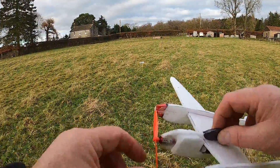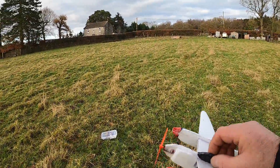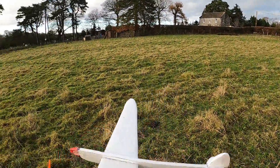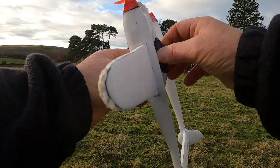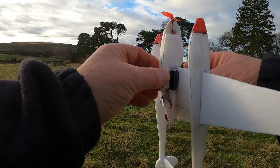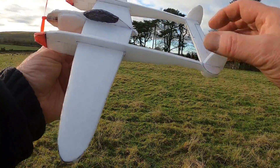The motor tends to stall when it hits the ground because it stops the prop turning, but there's not much voltage left in the battery by that time, thankfully. Because with these coreless motors, if you stop the prop at full voltage the windings will probably burn out in a couple of seconds.